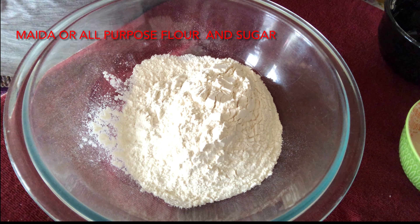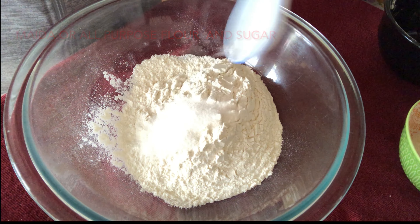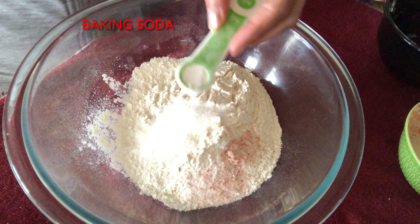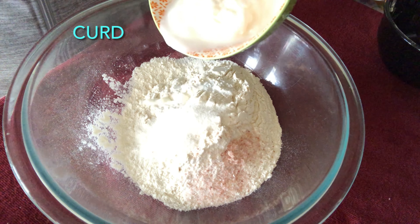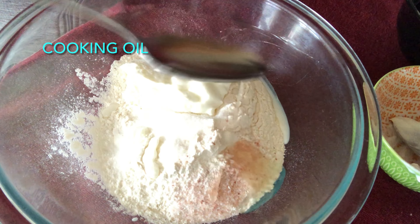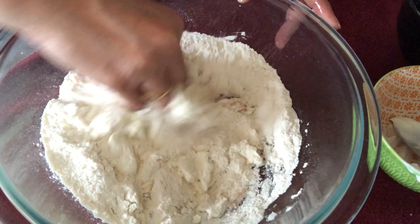Now to make the dough of the bhatura, I have taken two cups of maida or all-purpose flour. I'm adding one teaspoon of sugar, salt to taste, baking soda, and baking powder. Then one fourth cup of curd and two tablespoons of oil. We'll mix all of this together with the hand.